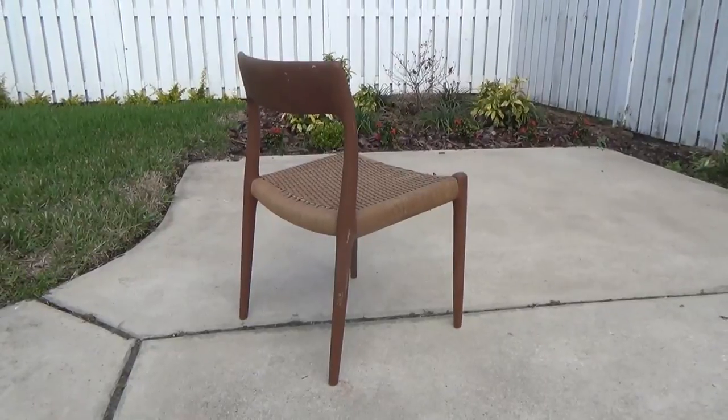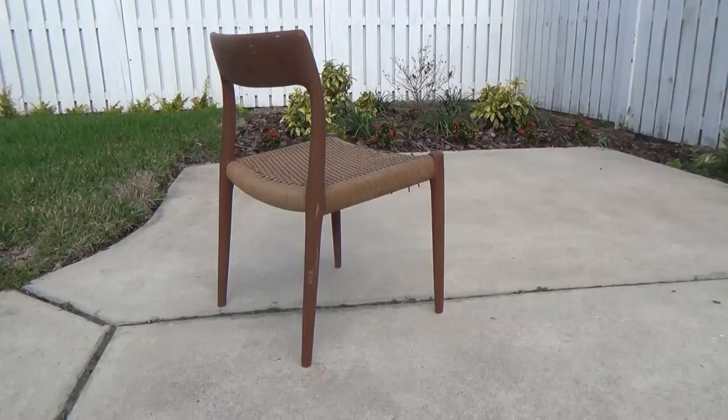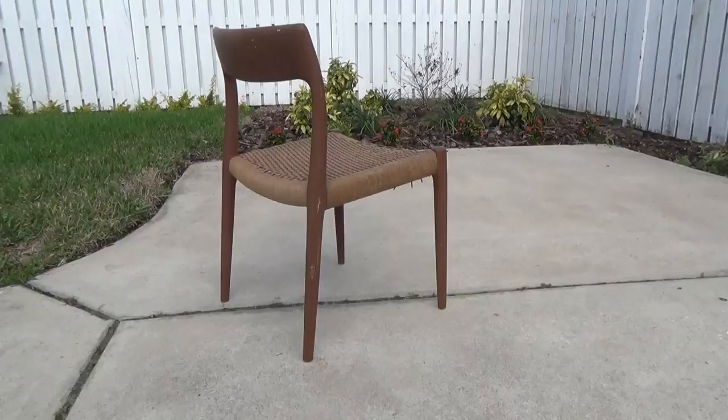This is a new project I'm going to work on. It's a mid-century Danish walnut chair, probably for a dining room or — I think it's going to be a perfect desk chair for my son. I redid a mid-century desk for him and it's walnut, so this will match it really well.